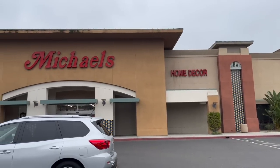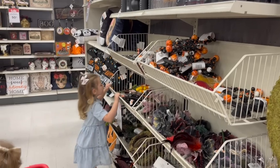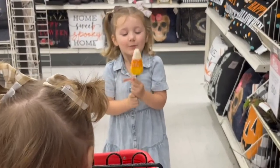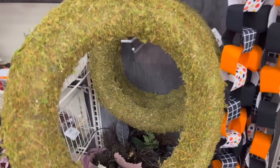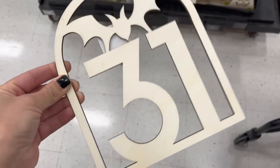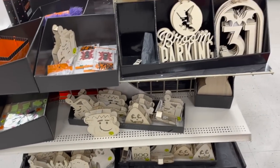Everything is going to be linked down below by style, so if you see something in the video that you want to check out, be sure to look in the description box. The girls and I headed over to Michael's to pick up a couple more Halloween-inspired items. We went straight to the 50% off section and I picked up a wicker moss wreath, a round moss wreath, a spool of black and white striped ribbon, and a cute October 31st wood sign from their crafting department — this trip cost me around $35 after the 50% off discount.